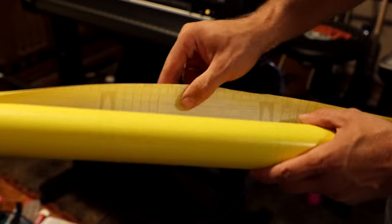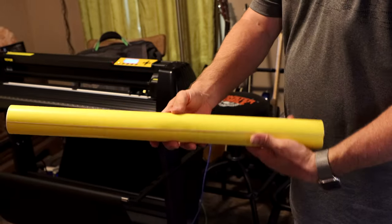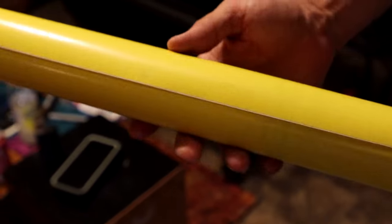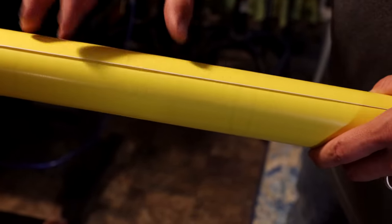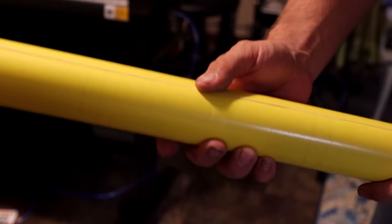Here's the included vinyl — there's a little sticky residue from the tape. Justin considers this a very beginner-grade vinyl, great to test on and learn on, and probably very inexpensive. It's very, very thin. He wouldn't deliberately order this material to work with. Generally, Oracle 651 is the most common vinyl — it's a very good middle grade with a seven to nine year outdoor life. That's probably where he'd start if you want something that lasts outside.